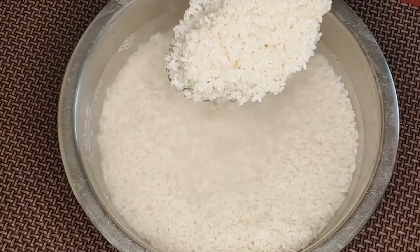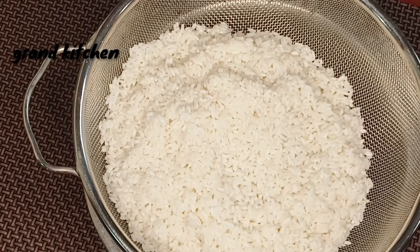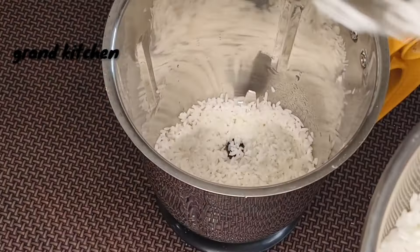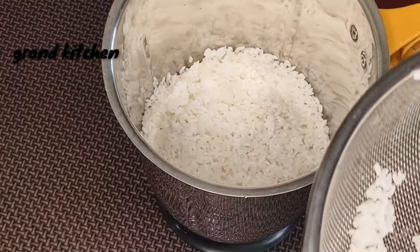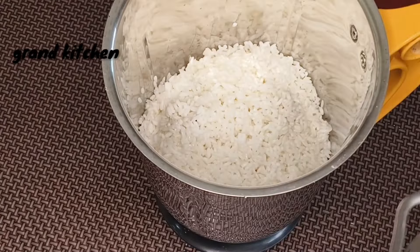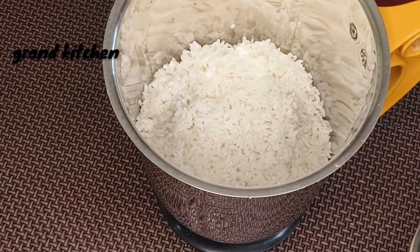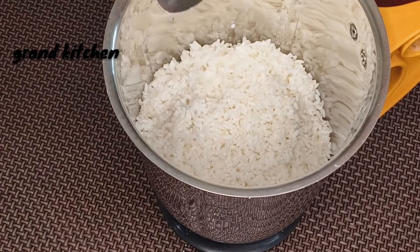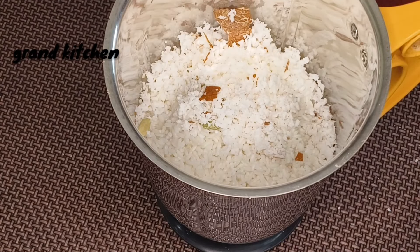Then we will add 2 pieces of paste, then we will add a little bit of paste. Then we will mix the paste. I will upload the paste in the video. I will add 3 tablespoons of oil.